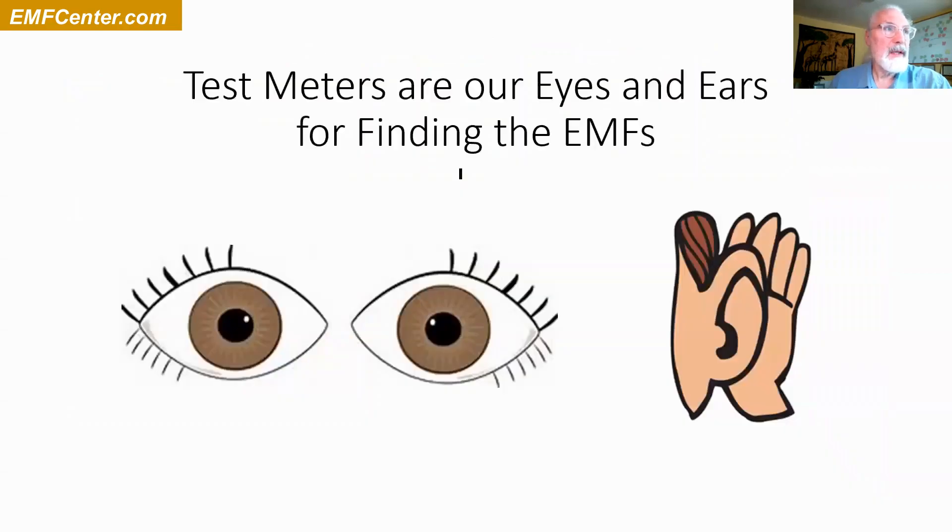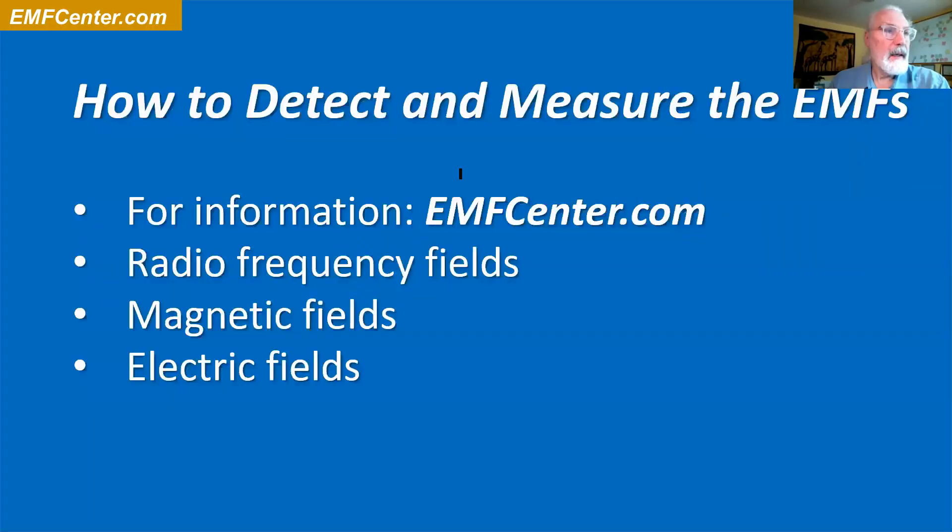These things are invisible, so the test meters are kind of your eyes and ears to see what's going on. Did I really turn the wifi off in my computer? Is the thing we did to get the person in the next room wired instead of wireless — did that really work? You really need the meters.